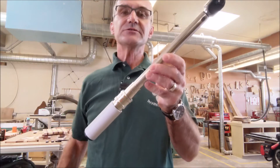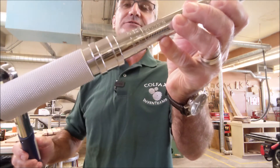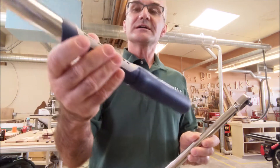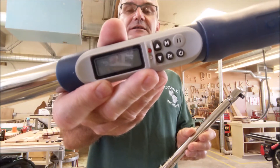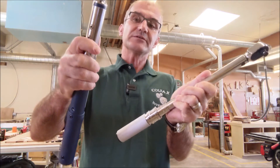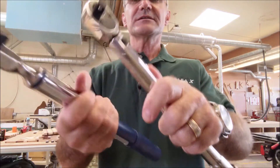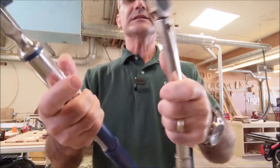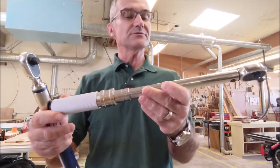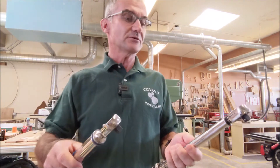I have two different types of torque wrenches right here. This one's analog — you turn the handle to set the force — and this one is digital, and you set it electronically. They're both very useful and have different applications. They are both 3/8-inch drive, so that's the size of the socket you put on there. They both go from 5 to 100 pounds and are both precision instruments that should be treated accordingly.